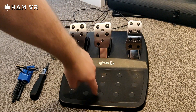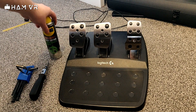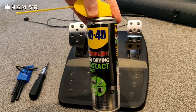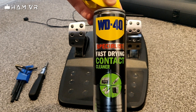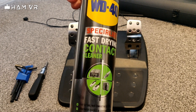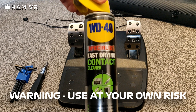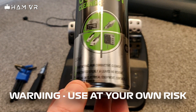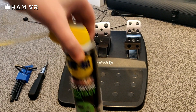It just involves taking the pedal plates off, unscrewing the bottom, and getting access to the potentiometer, which is on the right-hand side. We're going to be using some contact cleaner. If you're not familiar with it, this is really useful for game controllers or electrical items. Don't mix it up with WD-40 lubricant — that's for door hinges. This is specifically for electrical items. The key property is its fast-drying action.